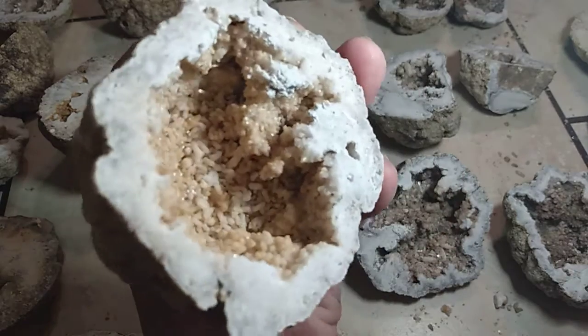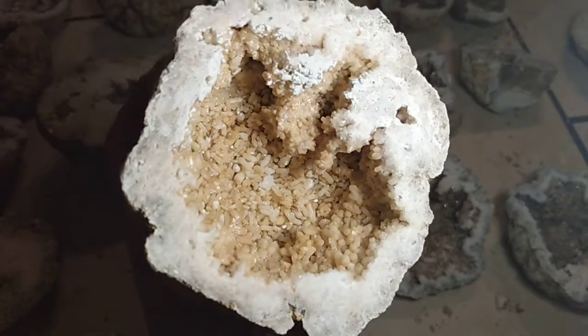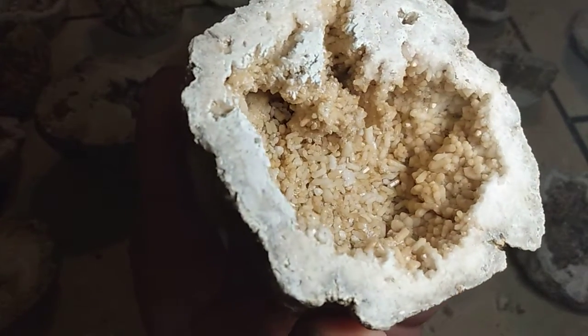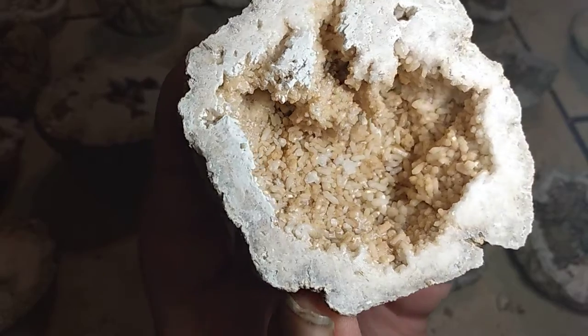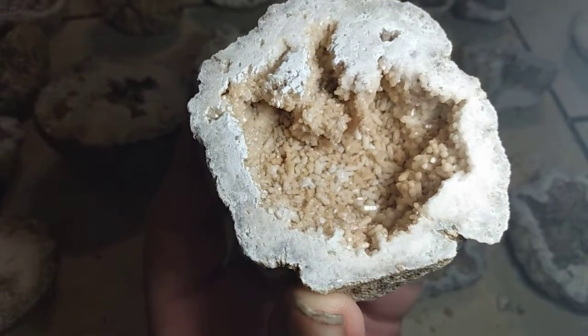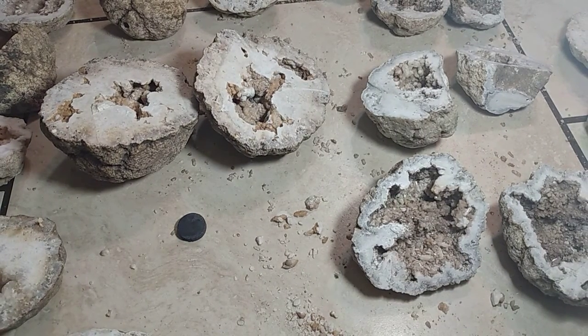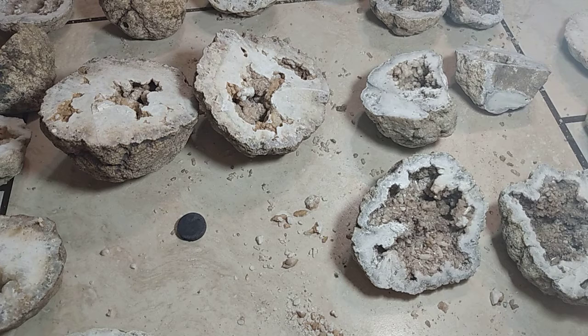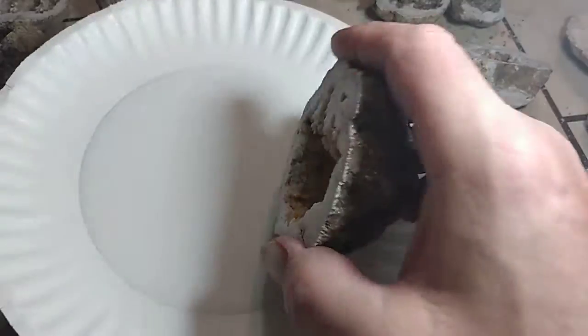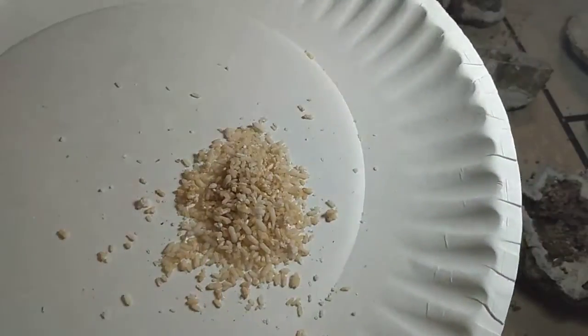Wow, look at the inside of that. I can just see the crystals falling out. I'm going to grab a plate. I got 22 cut — looks like a plate full of diamonds.